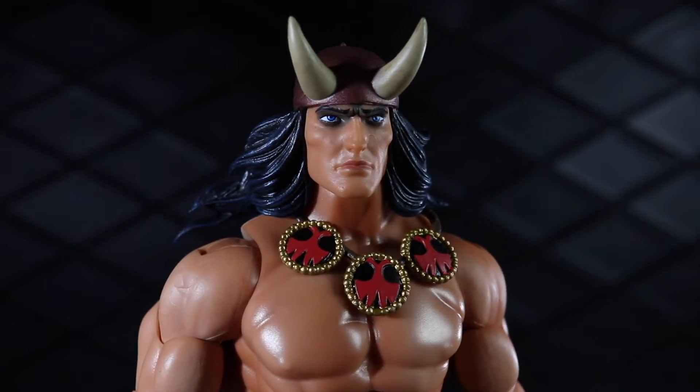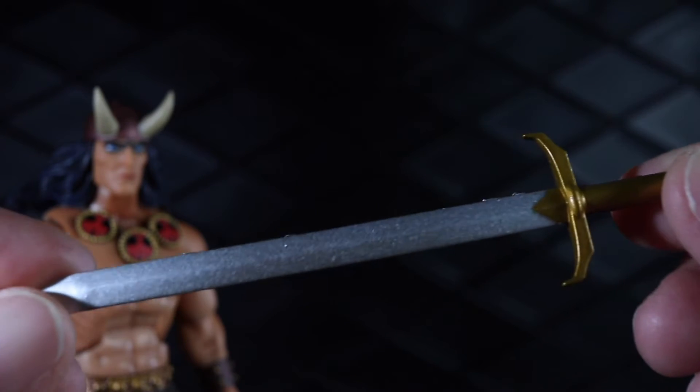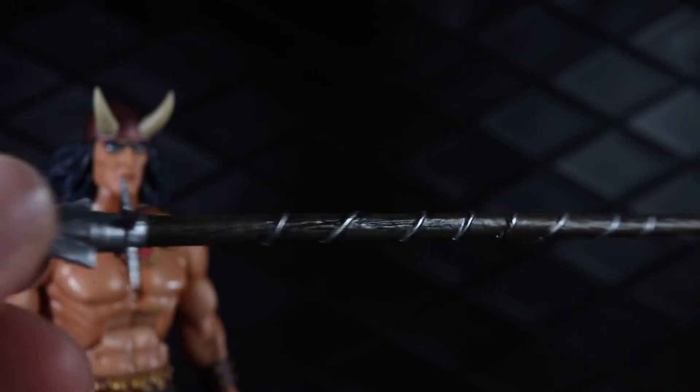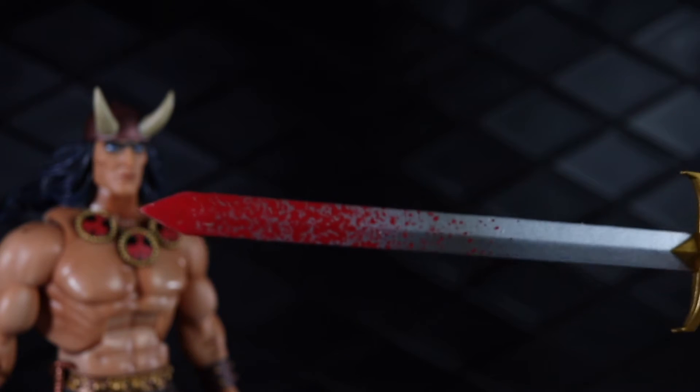For accessories, he comes with a second portrait that you can swap on and off — you can get a look at the style of hair with lots of great sculpt work. He comes with a sword, pretty basic with a gold handle and a silver blade, and then a nice long spear with some sort of metal wrappings around it — a very cool piece. As a make-good for the delays, they included the same sword with blood splatter and the same spear also with blood splatter. So he comes with two spears and two swords. The bloodied spear and sword were packaged in a separate box inside the shipping box.